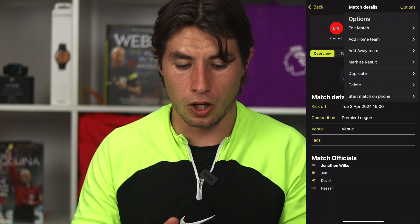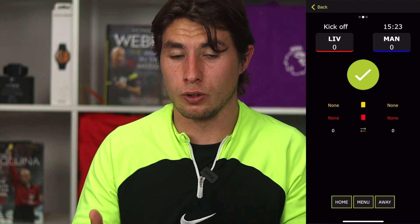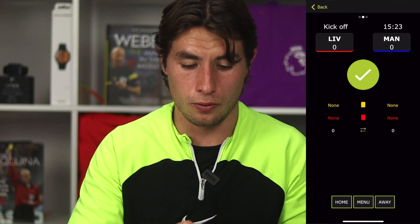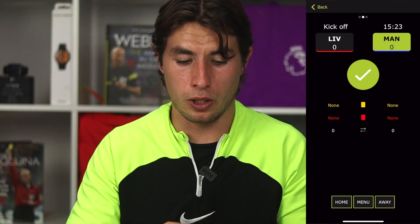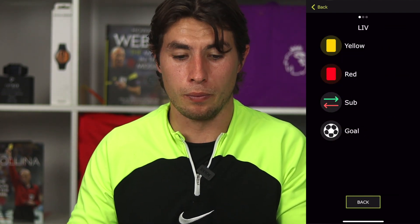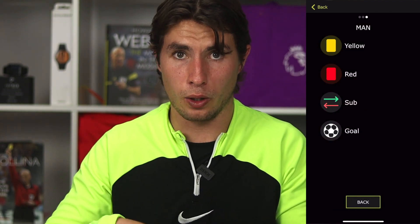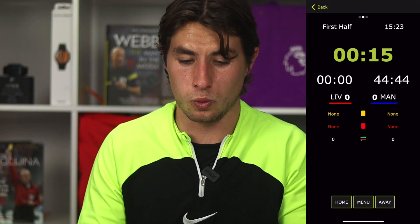If you don't have a smart watch and want to use your phone, once you've created the match on your phone, open the match, press options in the top right hand corner, and right at the bottom there's start match on phone. This gives you the same view as the watch but on your phone. Click the team that kicks off, press the big green button in the middle, and that starts the timer. Press home or away at the bottom to add match stats like yellow cards and red cards.